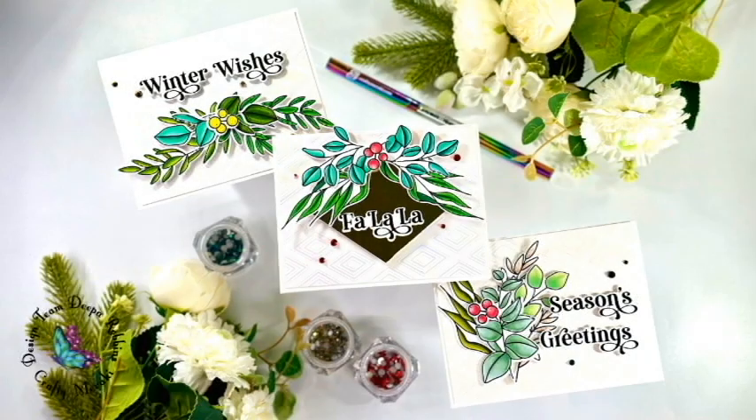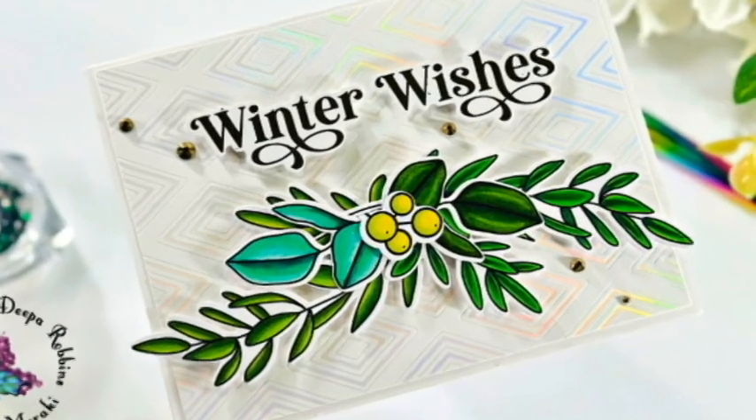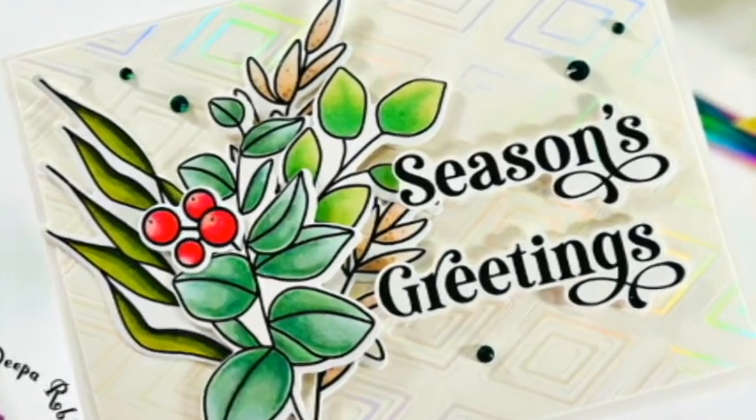Hello Crafty Meraki friends and welcome back to the Crafty Meraki YouTube channel. My name is Deepa from Designs by Dee and today I have some quick Christmas cards to create using the EAPs that came out in the last release. These are light, bright, and airy cards.